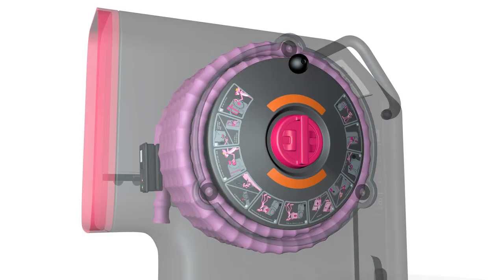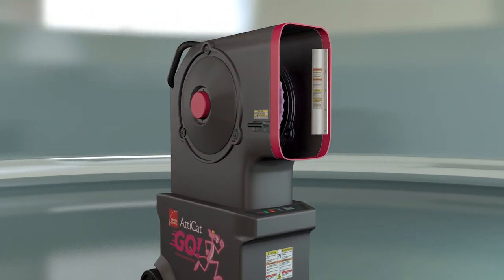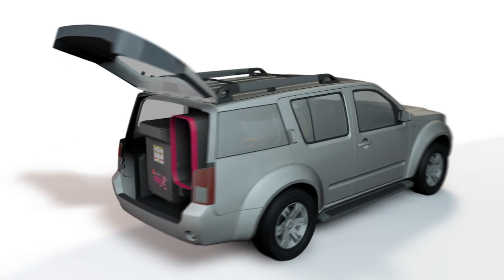The new lightweight smaller design features a self-contained hose reel to allow the hose to store inside the hopper for transportation. That means you could easily fit the two-piece system in the back of an SUV.